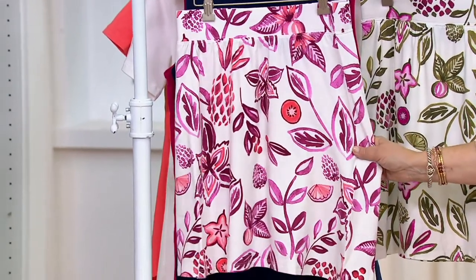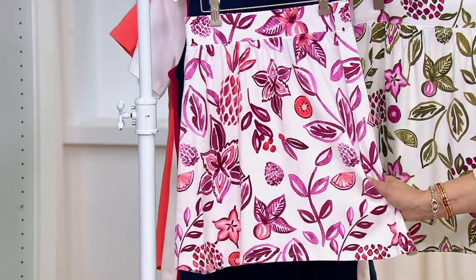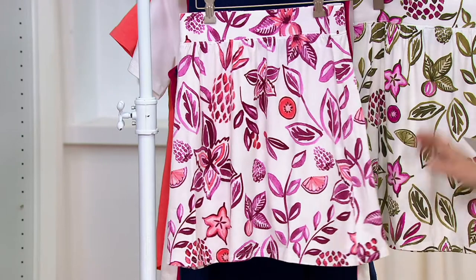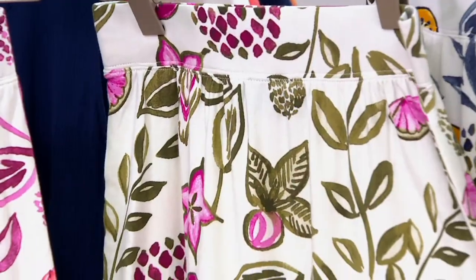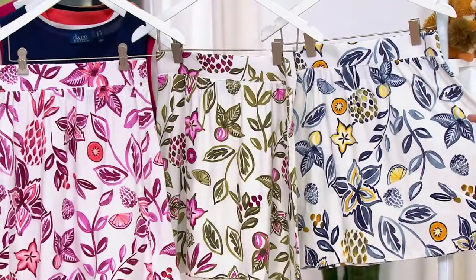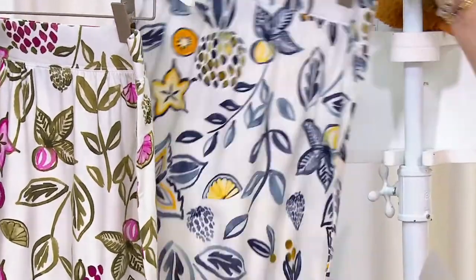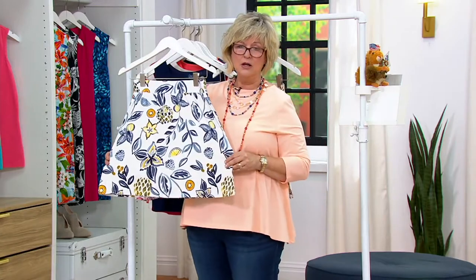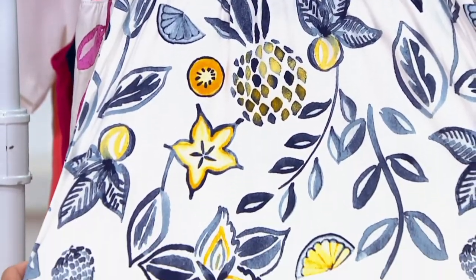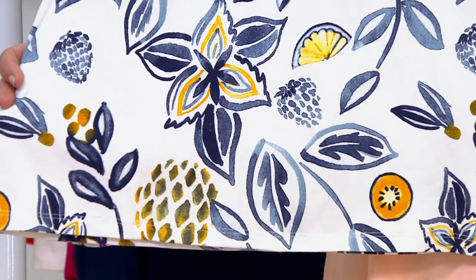Machine wash, tumble dry, and pull-on style. This is the magenta multi, which does have some coral in it. This one is the olive multi with a pop of magenta pink and a little bit of raspberry. We also have it in the navy multi, which has a pop of yellow. I'm going to put the navy in the front — I just want you to see this print. Can we talk about the print first? I know that's out of order, but look at this print!